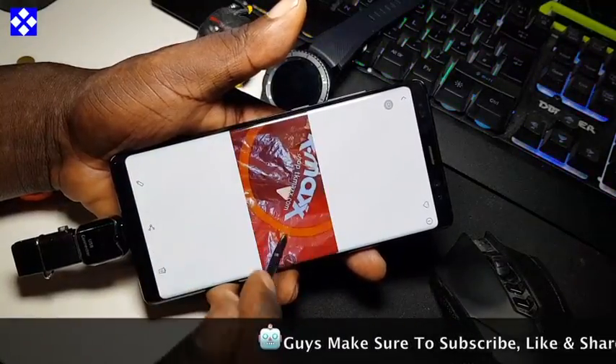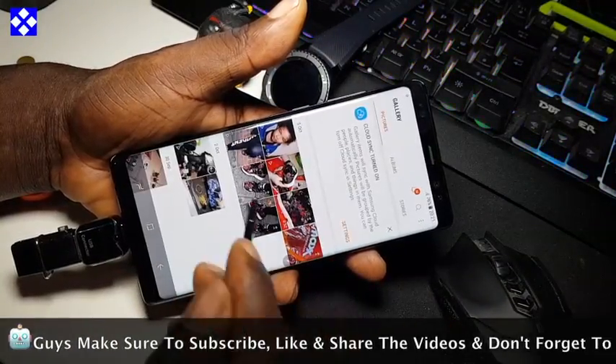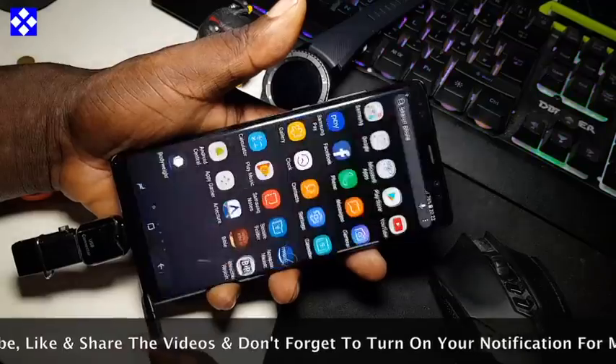We're going to use the connector — the USB connector that is provided by Samsung.